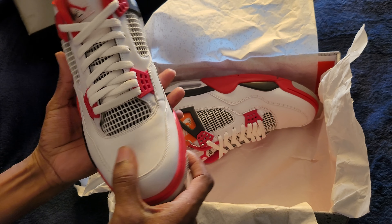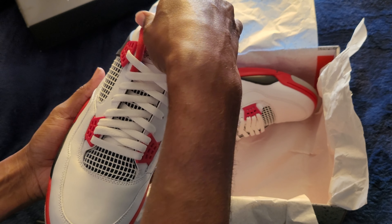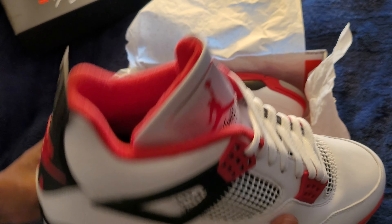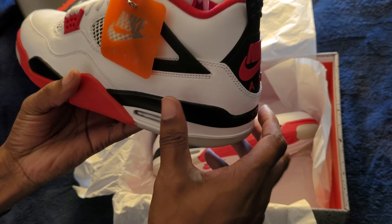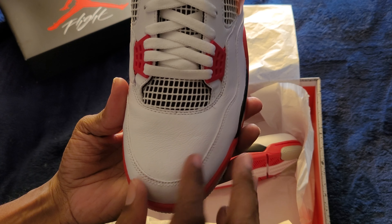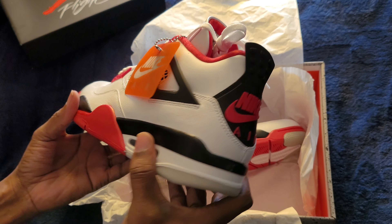I've got to tell you, the level of quality on here is nice. Very nice. And like I said, they kept it all the way original. There's the other shoe. You have the little yellow — the little orange Nike side tag on it. If you look inside there, you can see the little details in there. That's nice. That's very nice.